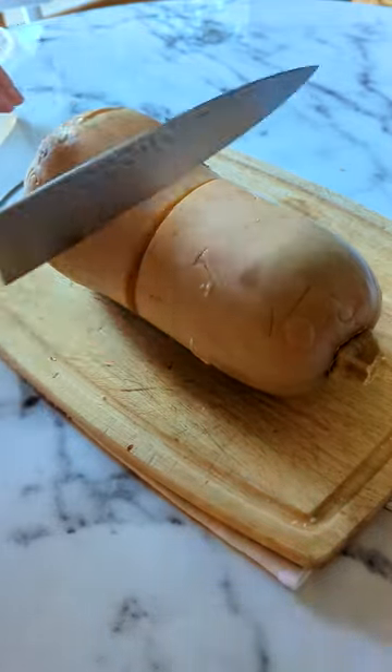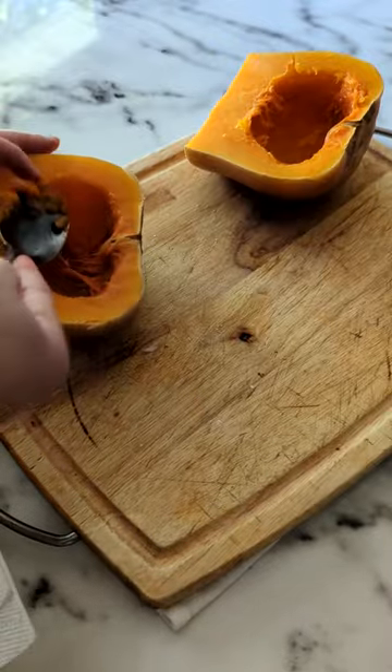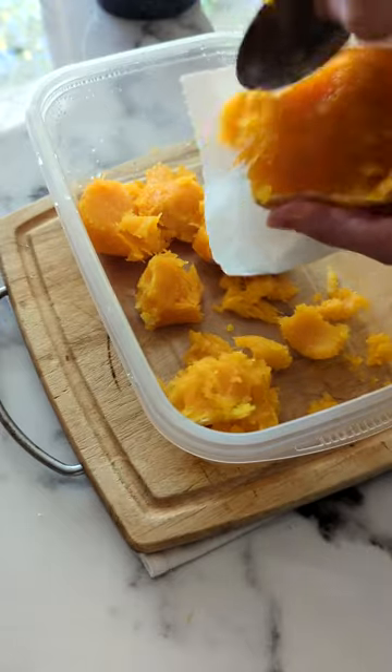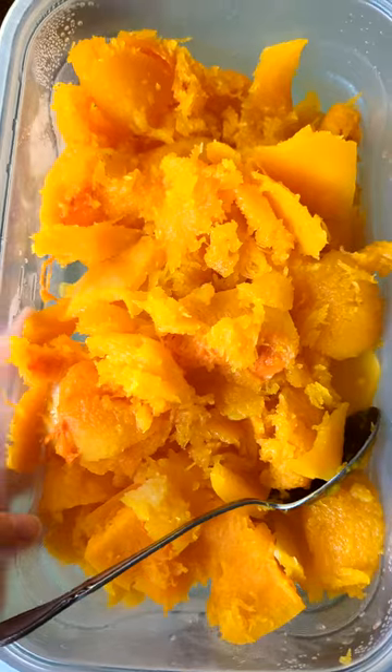Once you can handle it, you should be able to easily slice it open and start to scoop out the seeds and the innards. Now you can easily scoop out the flesh, scraping against the skin to get as much as you can. Look at that beautiful squash.